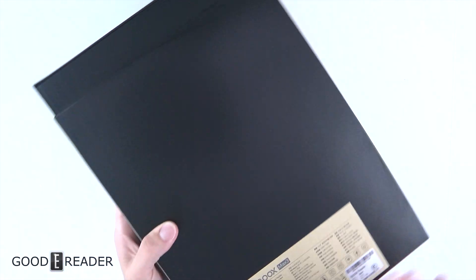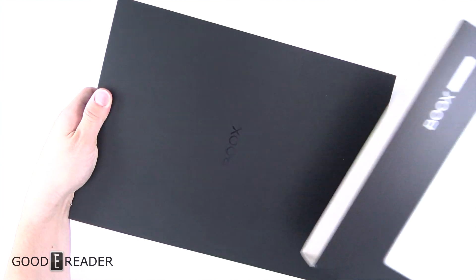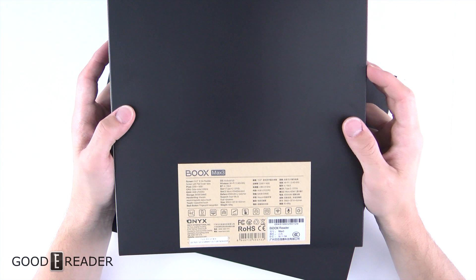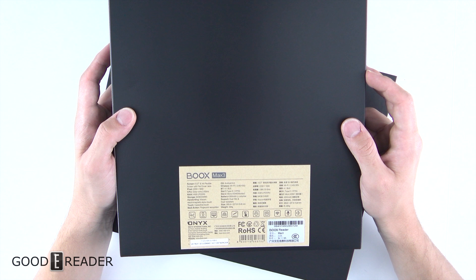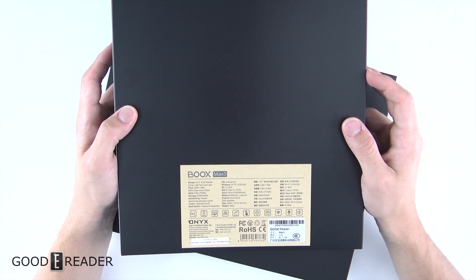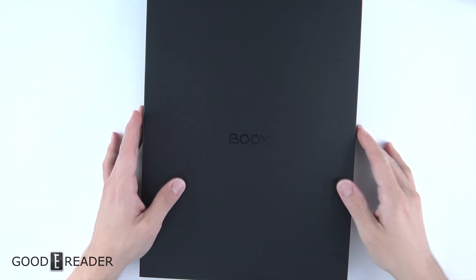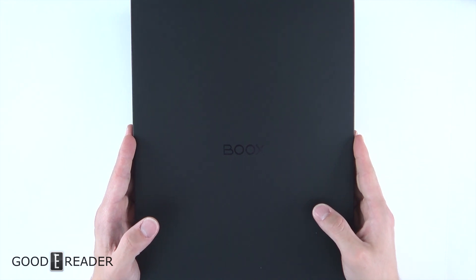It comes in a box with a sleeve. This thing is very, very big, so we're going to have to hold it sideways for the most part. It has some pretty beefy specs: 13.3 inch flexible screen with flat cover lens, 2200 by 1650 resolution, octa-core 2 GHz processor, 4 gigs of RAM, 64 gigs onboard, Wacom capacitive.